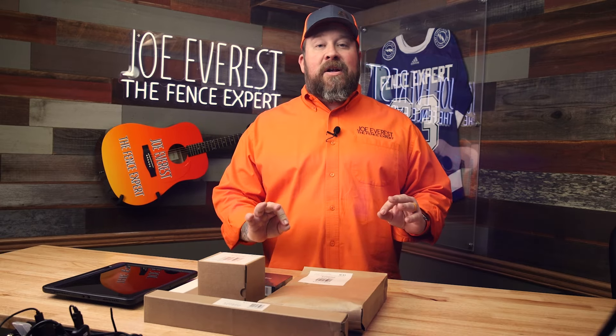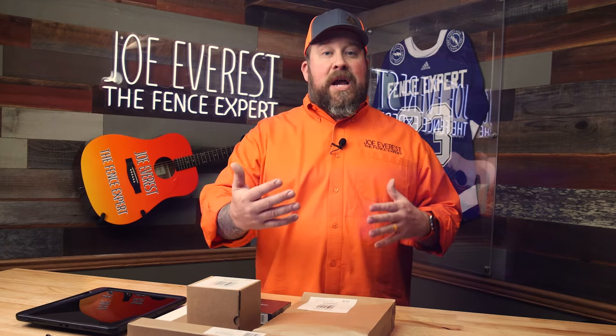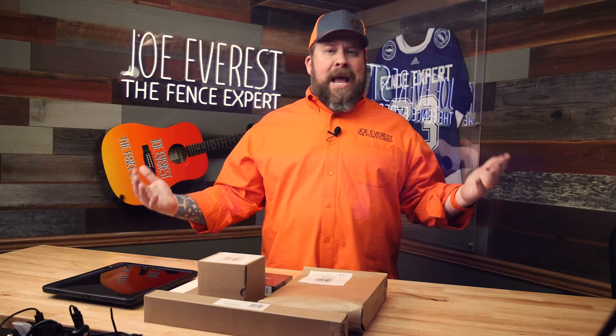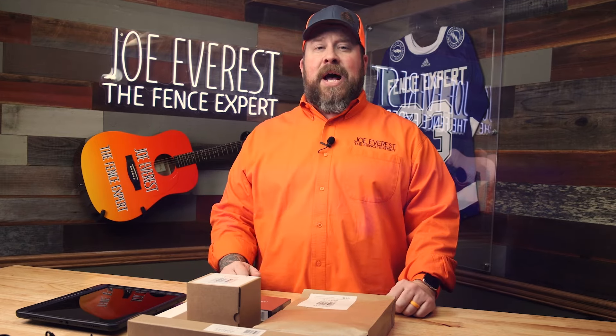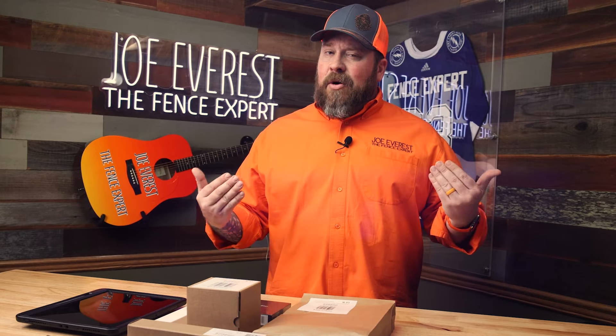Now, before we get started, I want to be very clear. We purchased everything at full price. None of this was donated or given to us in exchange for a review. We're not being paid by Mosier for this review and reaction to you guys. So it's all on us, and the review I give you is going to be based on my real world opinion. As always, if that changes, you'll be the first to know.